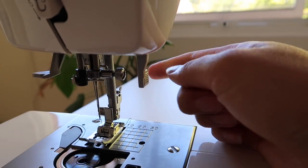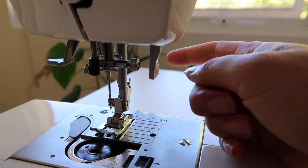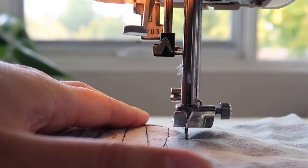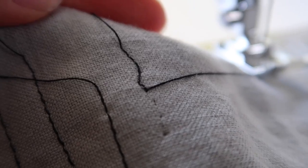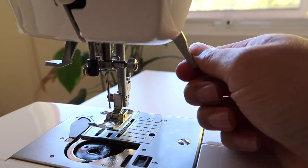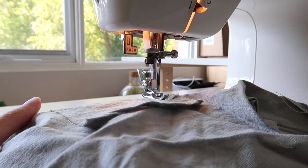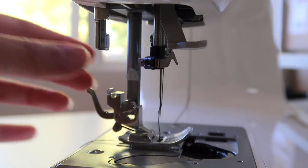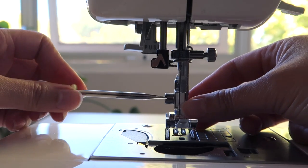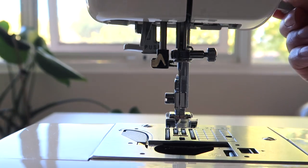Each time you want to start a new seam, your presser foot should be up. There's a lever that allows you to lift the foot up and down. With the foot up you can slide your two layers of fabric underneath. If the foot is down, you won't be able to place your fabric under the machine. Equally, if you don't put your foot down while sewing, the machine won't catch and you'll get knotting on the back. You can also get different feet that help you perform different functions — they attach with a little screw on the side.